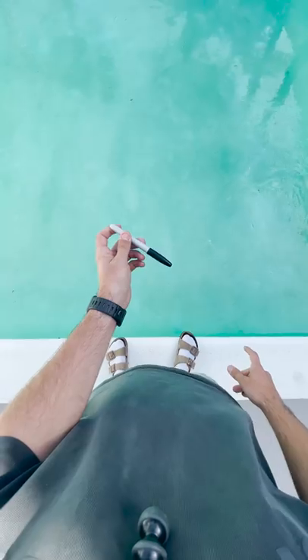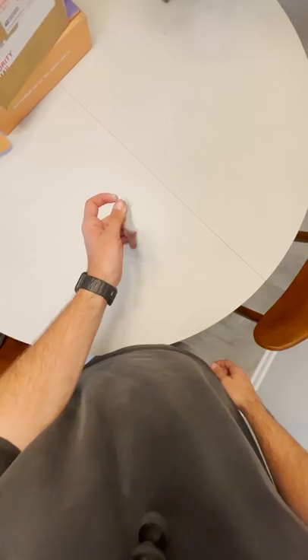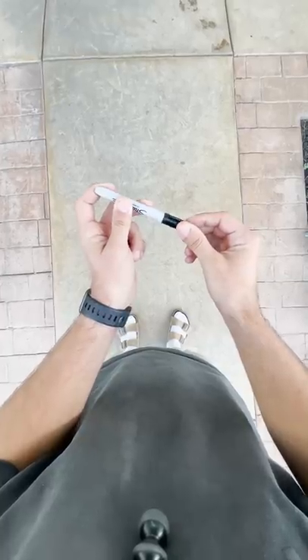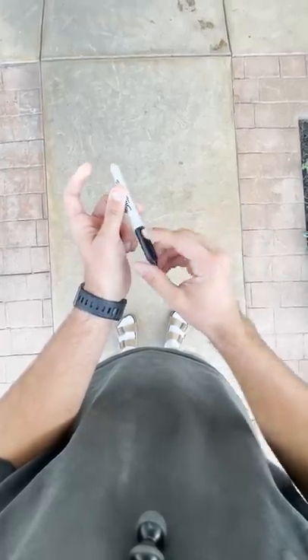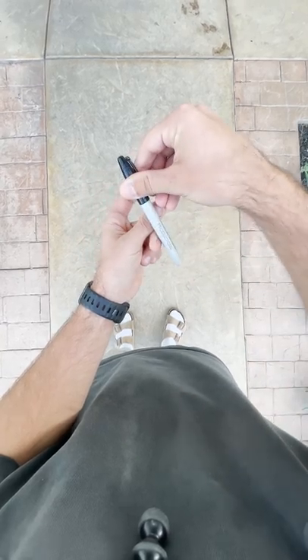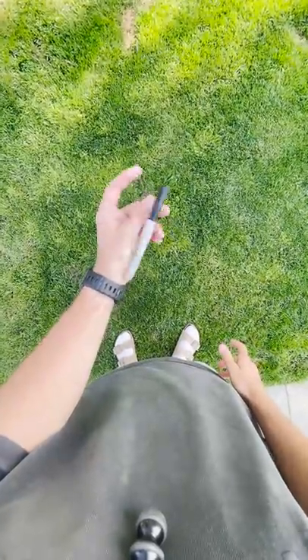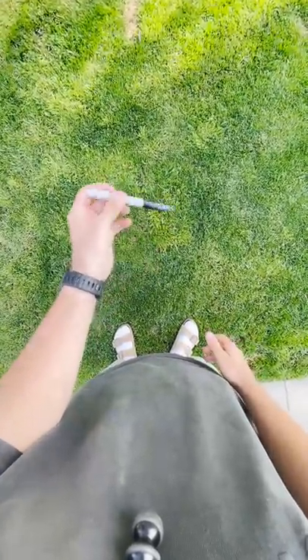I've always been slightly jealous of those people that can twirl a pen in their hands effortlessly, so today I decided I would try and learn. The trick is that you have to hold the pen on one side and while applying pressure from your middle finger and your thumb, release the pen with your index finger and allow the pen to spin around your thumb and back into your hand. The problem is it's not as easy as it sounds.